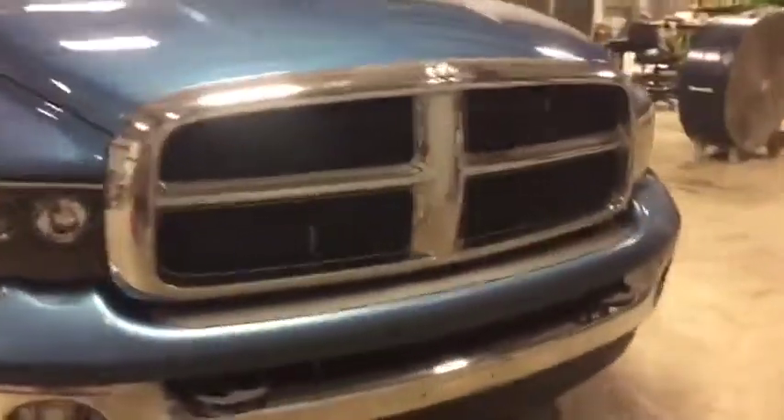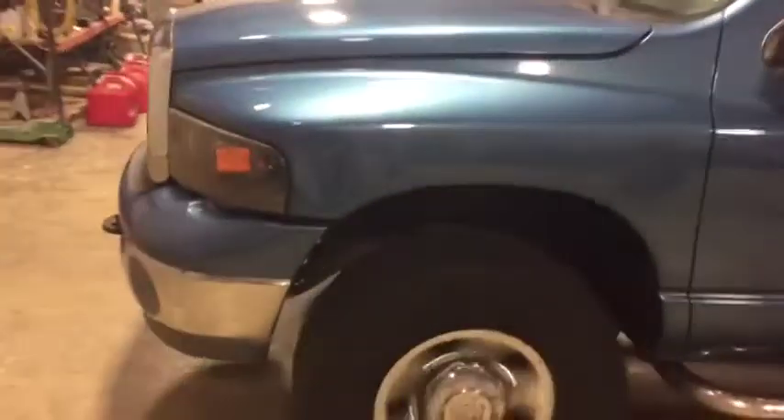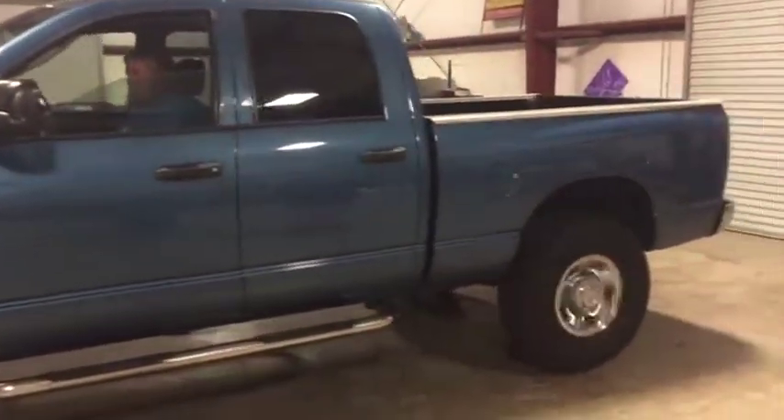This truck is a bank repo. It's a 2003 Dodge four-door four-wheel drive diesel Cummins, and a lot of stuff has been done to this truck. You're going to find this 2003 Dodge diesel four-door four-wheel drive pickup truck is a solid option.